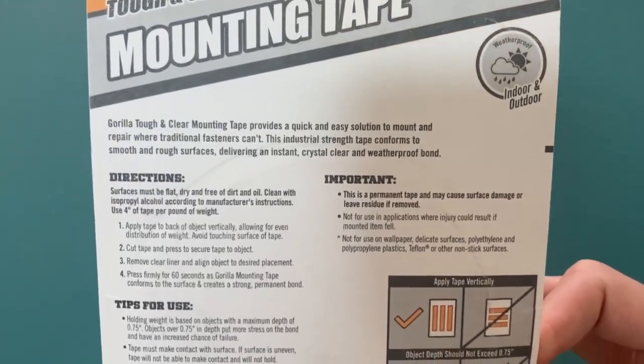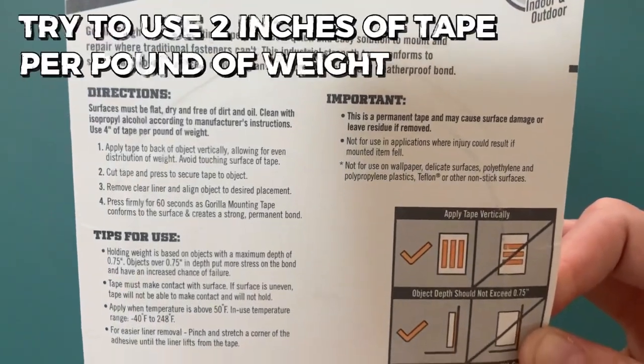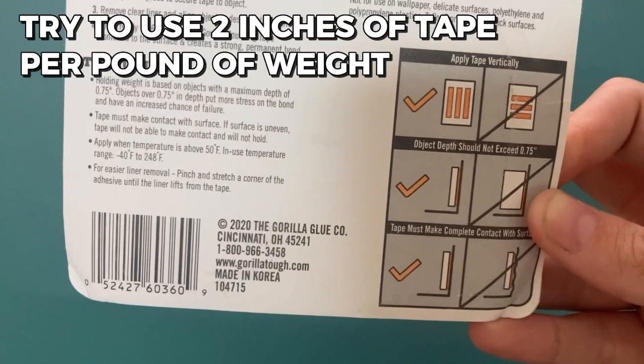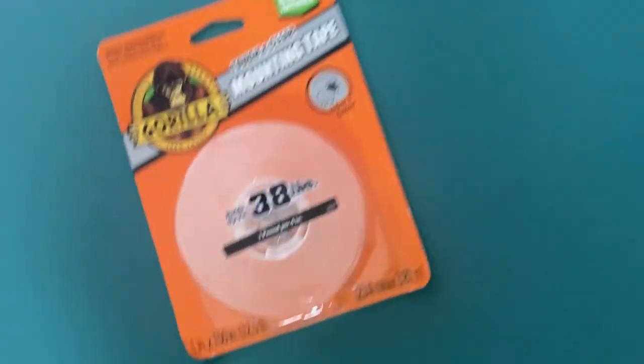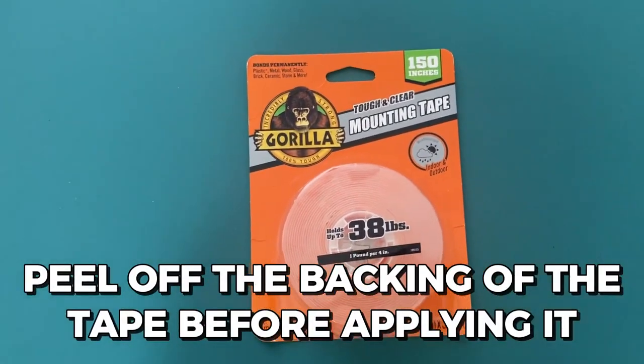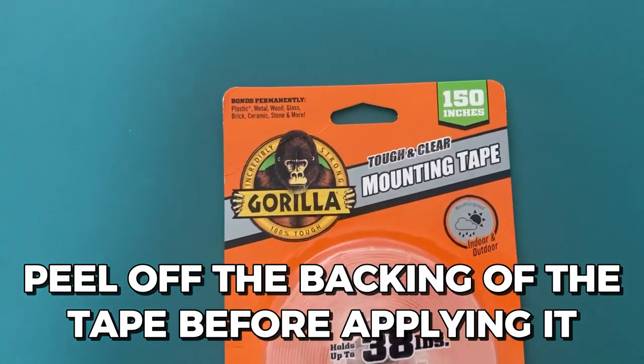Cut a strip using a pair of scissors. Try to use 2 inches of tape per pound of weight for heavy-duty use. Place it and apply pressure to make sure that the tape has stuck properly. Peel off the backing of the tape before applying it firmly to the surface.